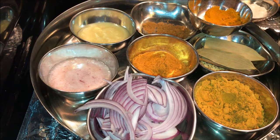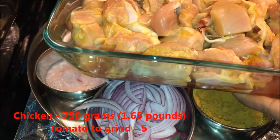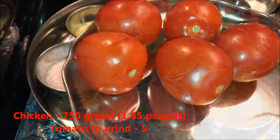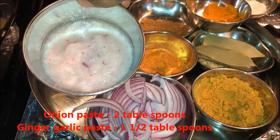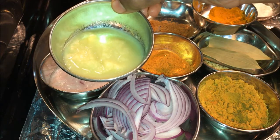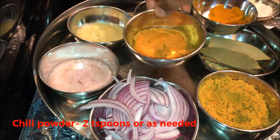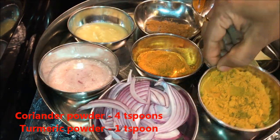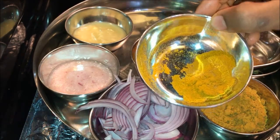Hi friends, welcome to our channel. Today's recipe is yogurt and tomato chicken curry. For this we need 750 grams of chicken, fried tomatoes to grind, onion paste 2 tablespoons, ginger garlic paste one and a half tablespoons, chili powder two teaspoons, coriander powder four teaspoons, turmeric powder one teaspoon.